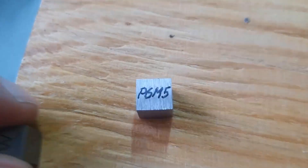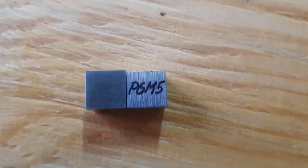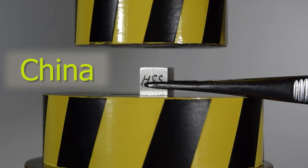Now, we will crush Chinese steel with the press, then American steel. And for clarity, we'll put all these cubes together. And so, the Chinese quick cutter.